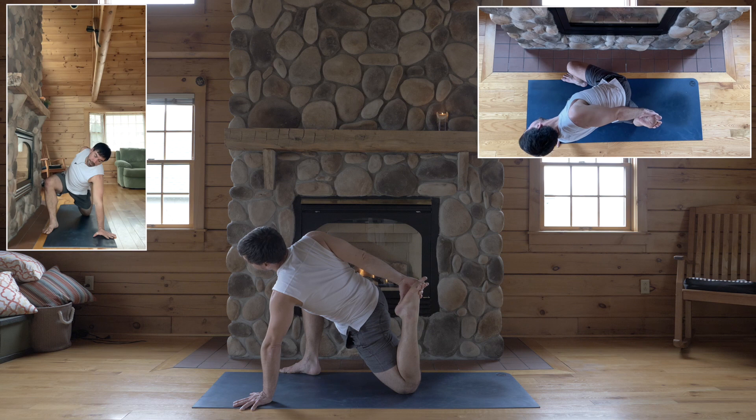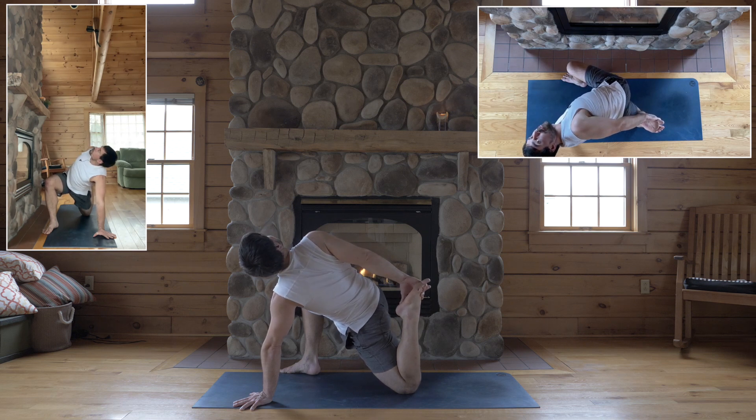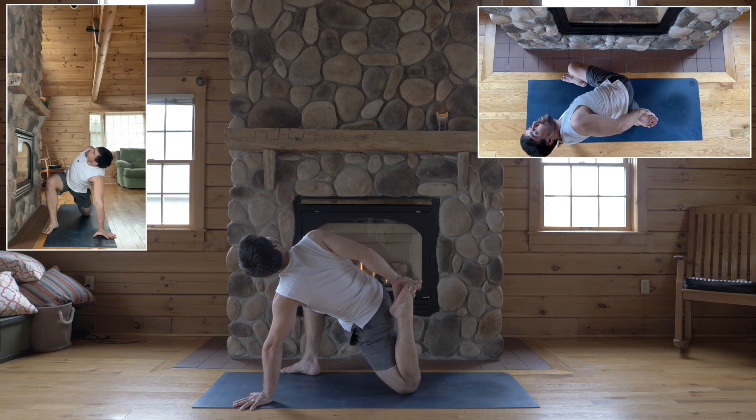Hold either side of your foot, lengthen your back, plug your right shoulder back, draw your heel to your hip, engage your back foot, tip your hip up towards your heel.